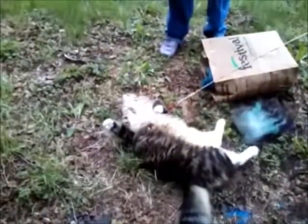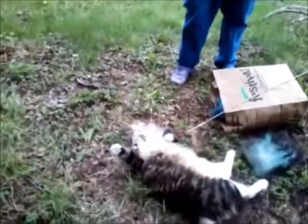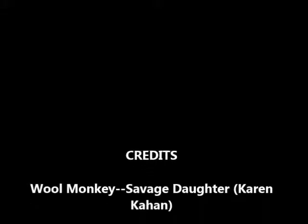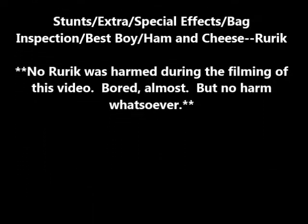And Rurik has passed out — not really, but he's kind of having a little refuse-to-resist moment because he would like to be off the leash and terrorizing the neighborhood. Thank you very much, have a good day.